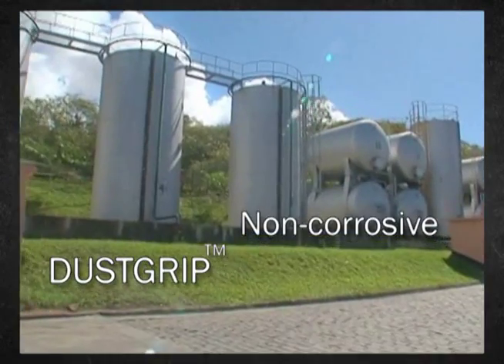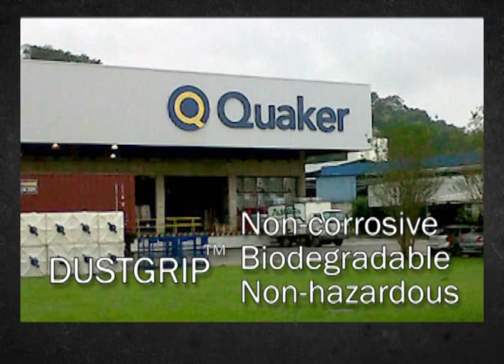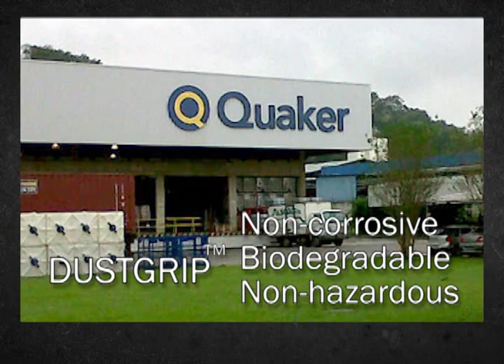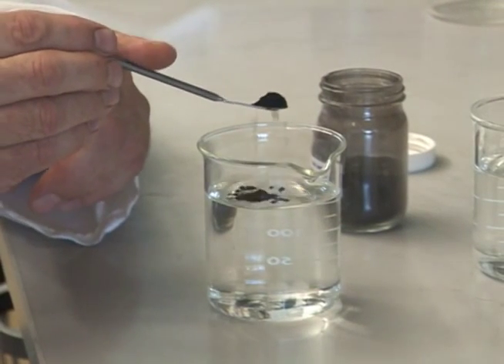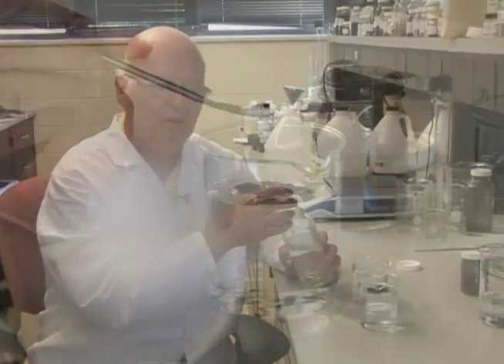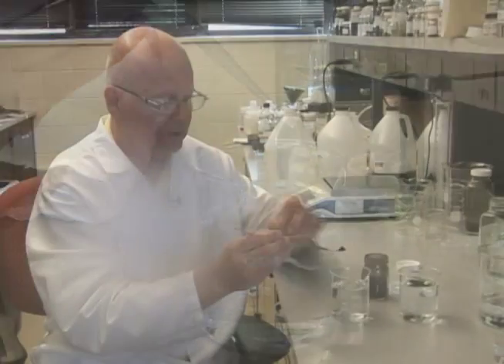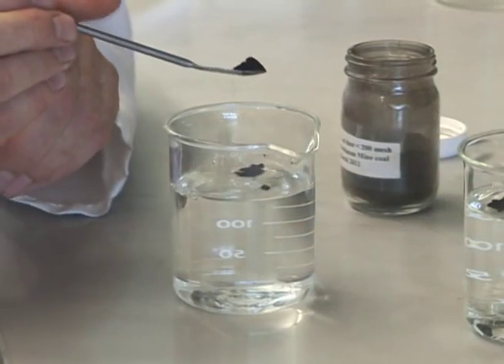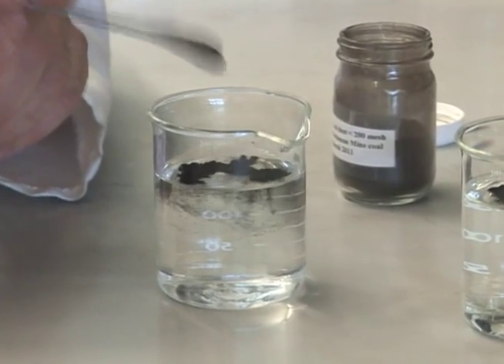DustGrip is a non-corrosive liquid that is fully biodegradable and non-hazardous to human health, land, groundwater, and animal life. As this laboratory demonstration shows, DustGrip works as a bonding agent for dust in any soil type. It absorbs moisture from the air and allows small dust particles to combine and increase in size, making them less prone to become airborne.